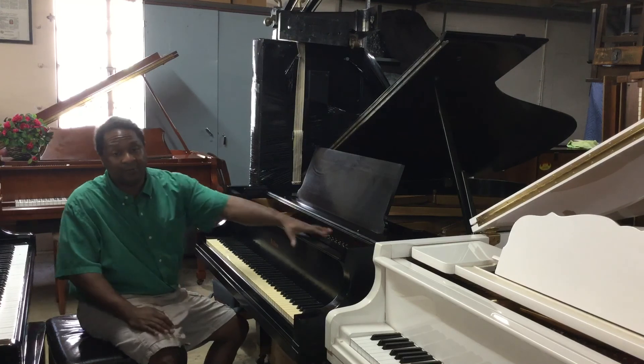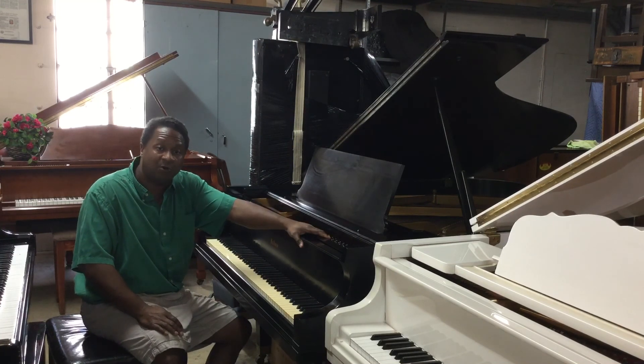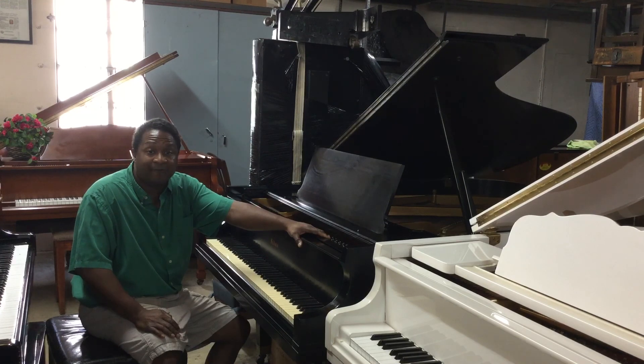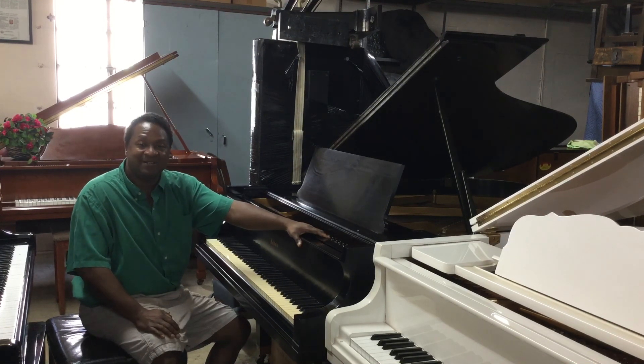If you have any questions, please give me a call at 954-614-4483 or 305-751-7502. You can make us a reasonable offer and we'll get this piano in your home. Thank you so much. Have a nice day.